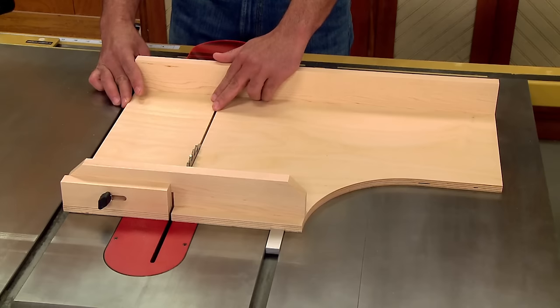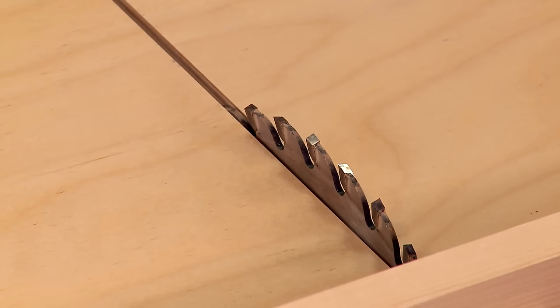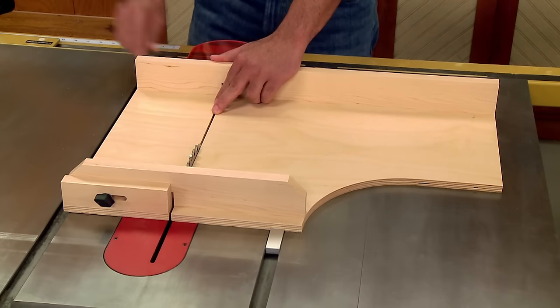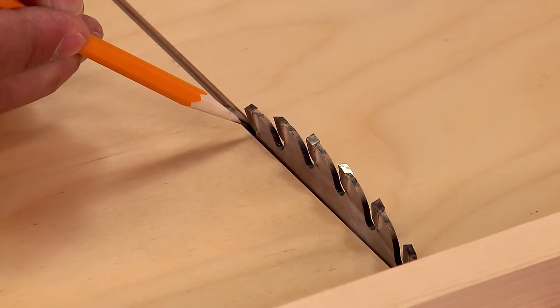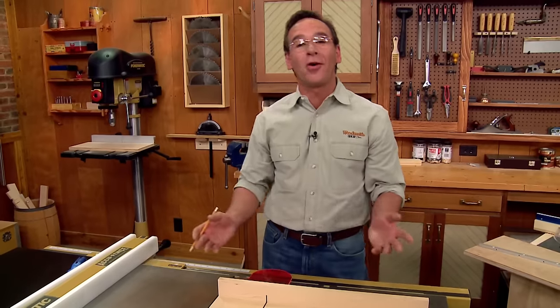It doesn't matter whether you're using a standard blade or a dado blade. All you have to do is slide it up until it touches the side and tighten down a couple of knobs. The sled will hug the saw blade, giving you a nice, clean cut. All in all, a real handy jig for making your table saw work harder.